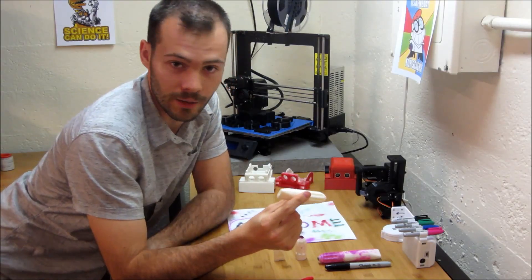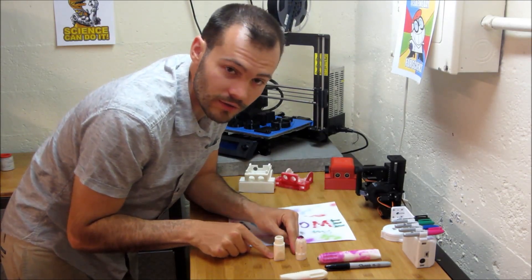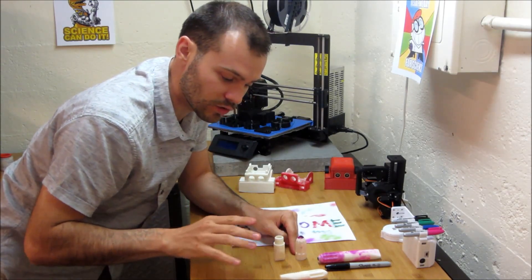I call this the Sharpie Airbrush. It's a little two-piece 3D print, printed in this orientation — 0.2 layers, maximum thickness, and no supports are needed.